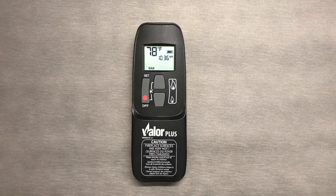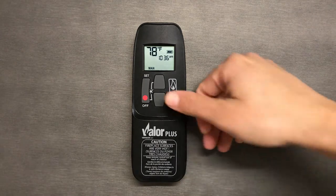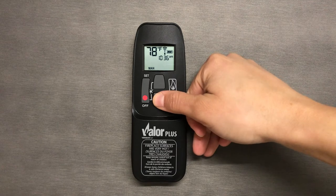This video will show you how to use temp mode on your Valor fireplace remote. To switch to temperature mode, we are going to stay in manual and hold down the small flame button until the flame goes down to standby.